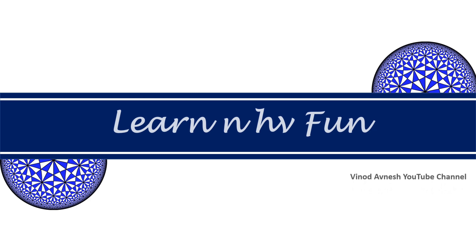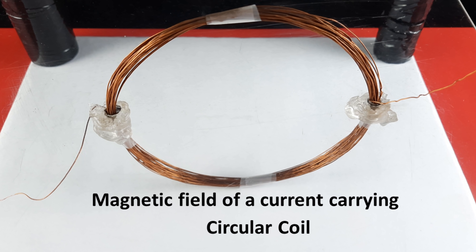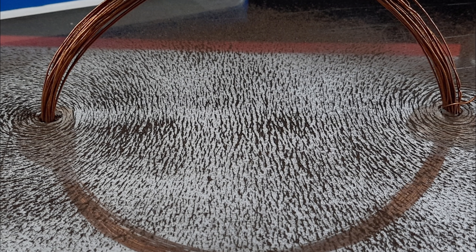Hello friends, welcome to our channel, Learn and Have Fun. In this video, we will obtain the pattern of iron filings around a current carrying circular coil. We will also discuss the factors on which its magnetic field depends.